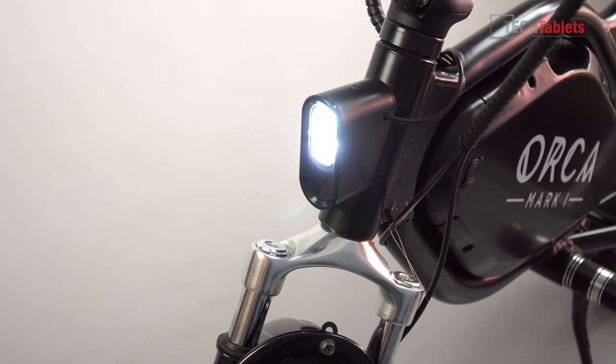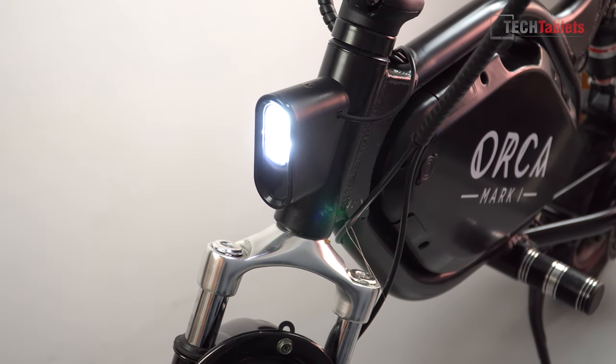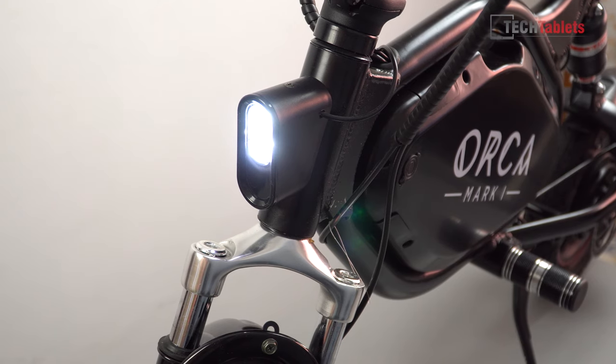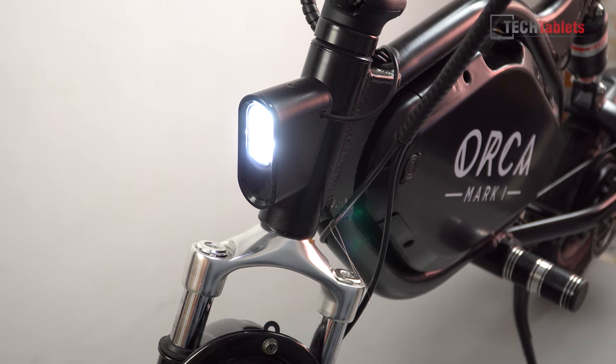The headlight at the front houses two powerful LEDs that are visible even in daylight, which is good for oncoming traffic whether you're on the road or footpaths. They illuminate quite a bit of the path ahead, but they're attached to the frame rather than the handlebars, which I would have preferred.